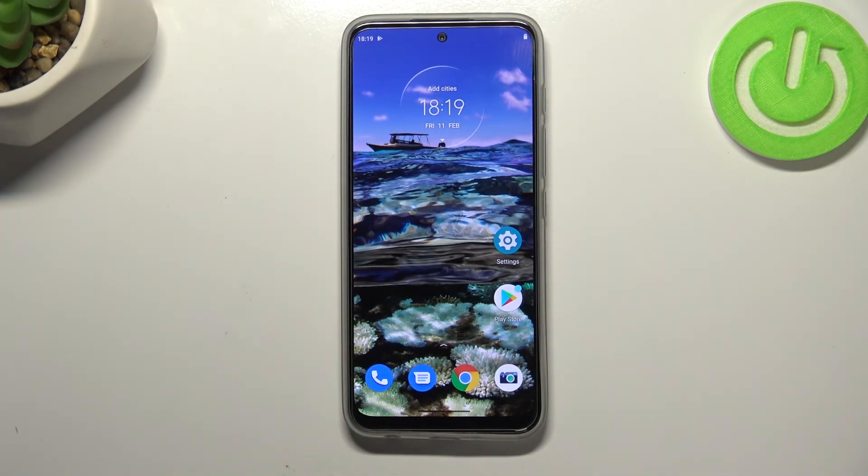So this is how to add the fingerprint to your Motorola Moto G71 5G. Thank you so much for watching — I hope this video was helpful, and if it was, please hit the subscribe button and leave a thumbs up.